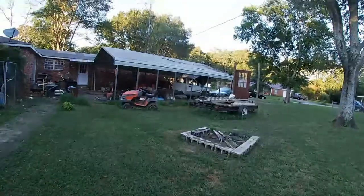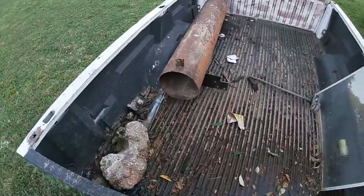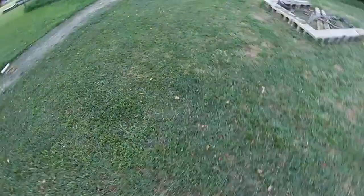Before I end today's video, as you know the truck bed is not on the truck. I thought I would want to keep the truck bed off — I've had it off twice now — but I decided it would be best to keep the bed on the truck for now.